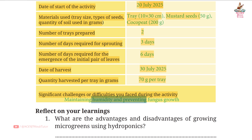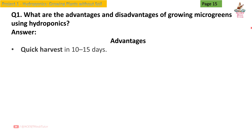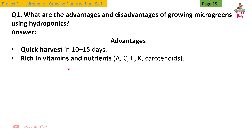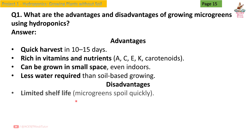Page 15, Question 1: What are the advantages and disadvantages of growing microgreens using hydroponics? Answer - Advantages: quick harvest in 10 to 15 days; rich in vitamins and nutrients — A, C, E, K, carotenoids; can be grown in small spaces even indoors; less water required than soil-based growing. Disadvantages: limited